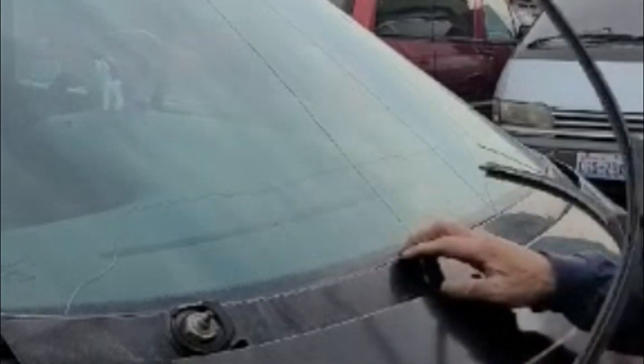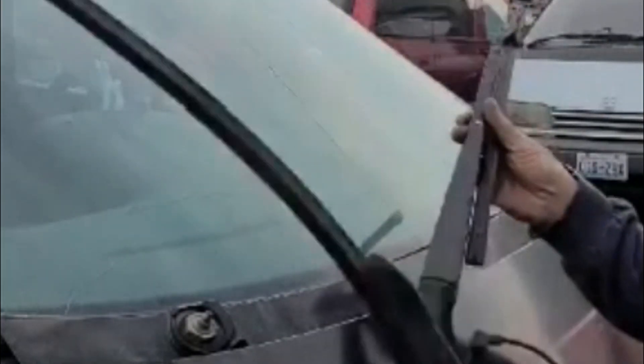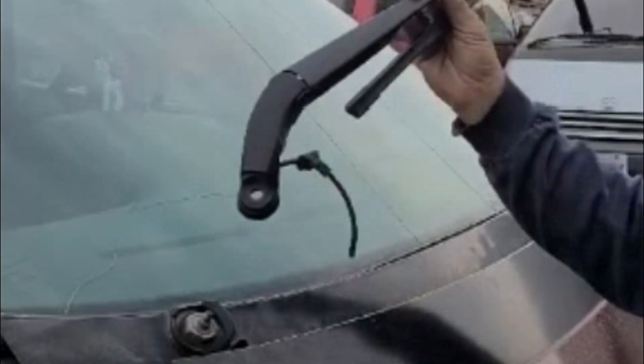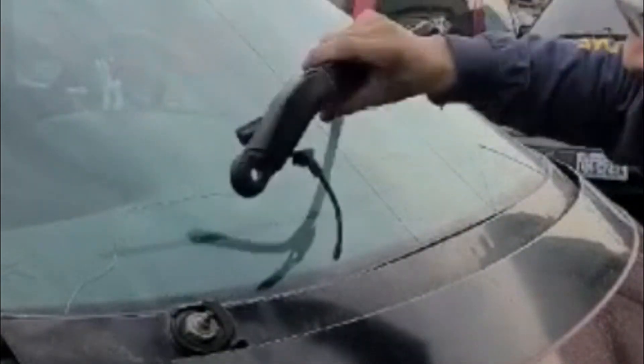Put something on the glass just so you don't accidentally cut it. Now I'm going to put this on — this is a 94 to 97 supercharged. It has a newer style wiper and you can get this anywhere. That's it, simply put this on.